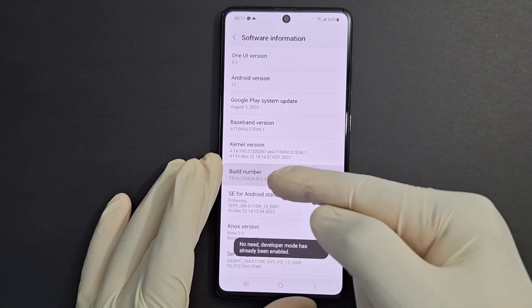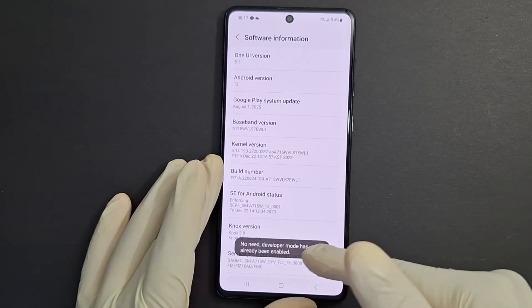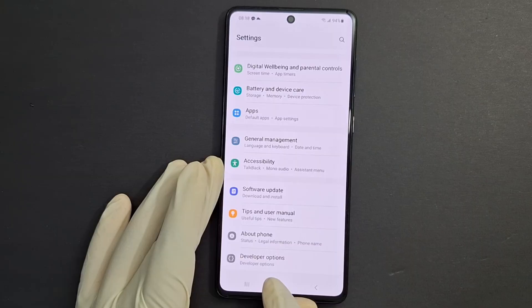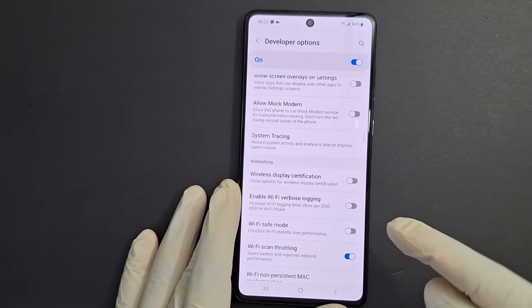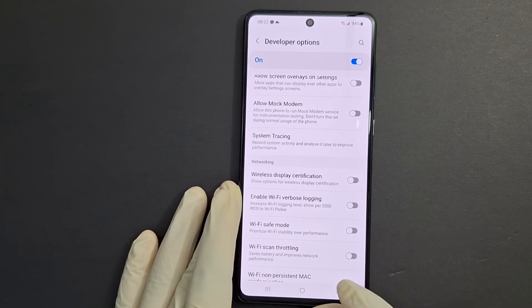Press Build Number a few times — one, two, three, four, five, six, seven — you're already in developer mode. Once you are in developer mode, you'll get a notification. Go back two steps and you'll see 'Developer Options' is now enabled. Open that, scroll down, and disable 'Wi-Fi Scan Throttling' — it saves battery and improves network performance. Turn that off.